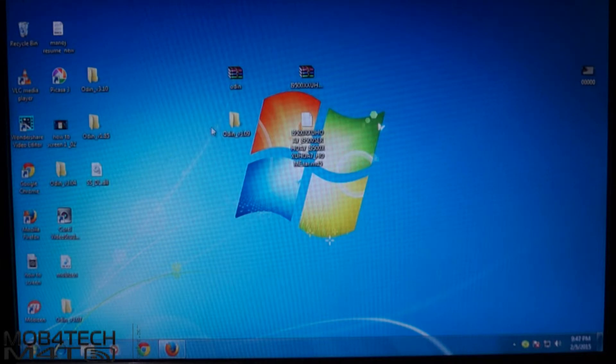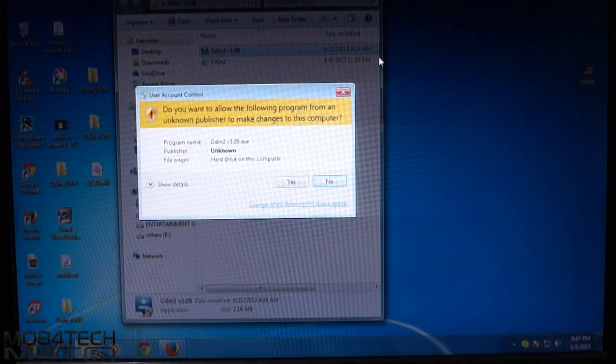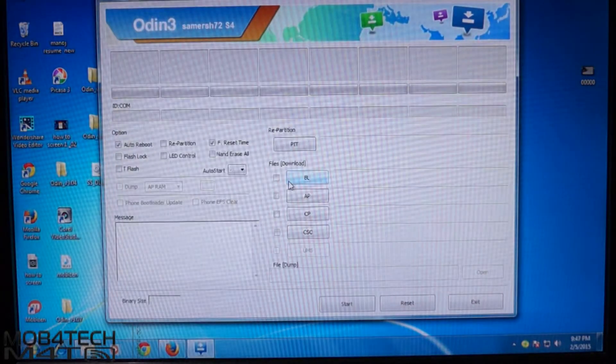Once you are done with this, go to Odin 3.09 and open Odin.